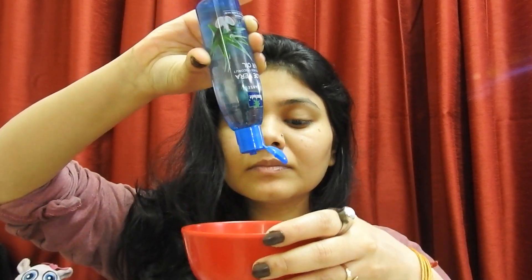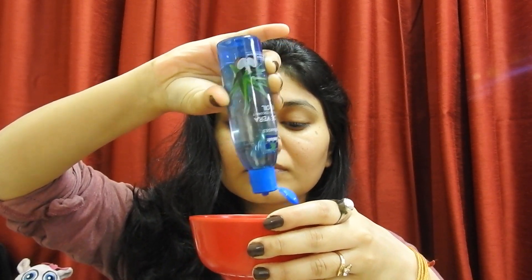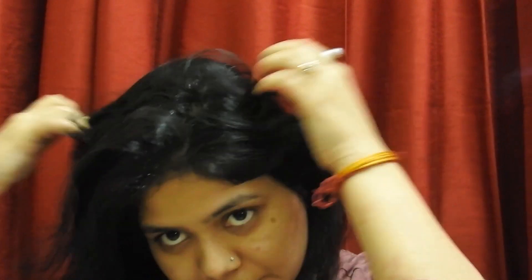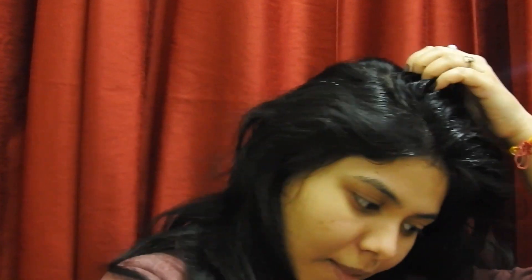Take the oil in a good container. You don't need to warm it up — it is already full of nutrients, so you don't need to heat it. You don't need to take a lot of oil. Apply it section by section, taking oil for each and every section.